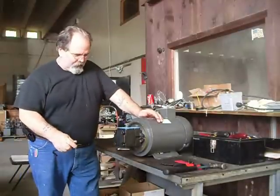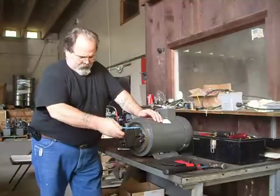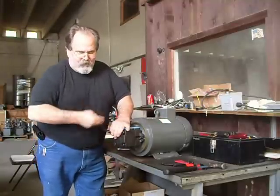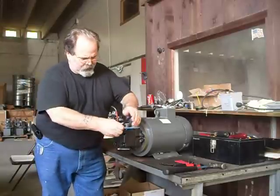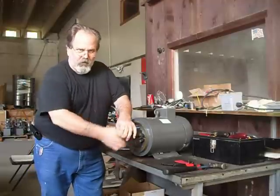Today we're going to change the cartridge in a vane pump. This is a Hydrolet vane pump. We need to take four bolts out. You should only do this when you have the other cartridge in hand. You don't want to change the orientation.